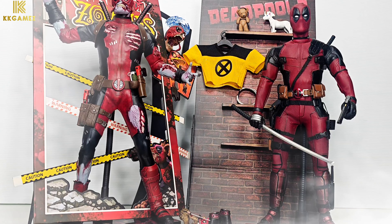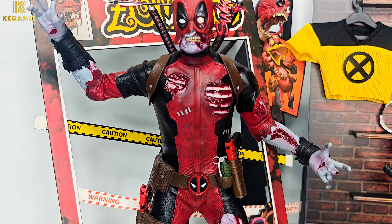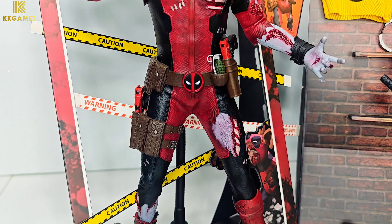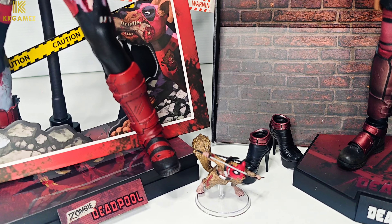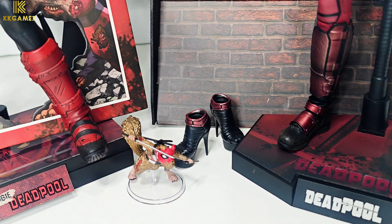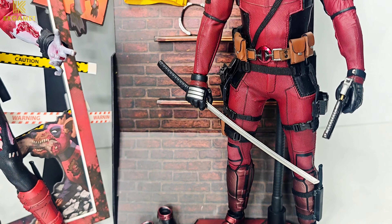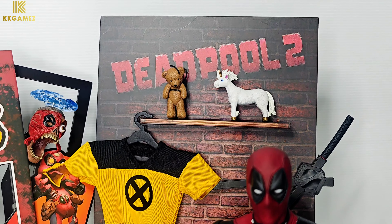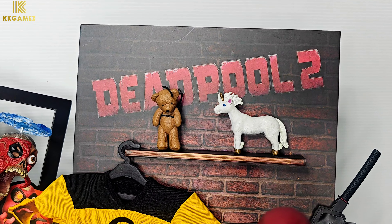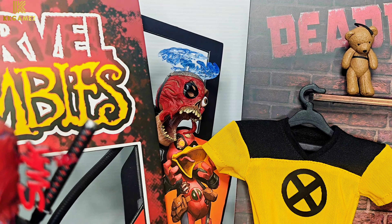Next, a side-by-side comparison between Hot Toys Zombie Deadpool and Deadpool 2. Displaying everything including both figures — the result is so marvelous. By the way, the kitty bear is not included with either figure; it is a gift from Cable.